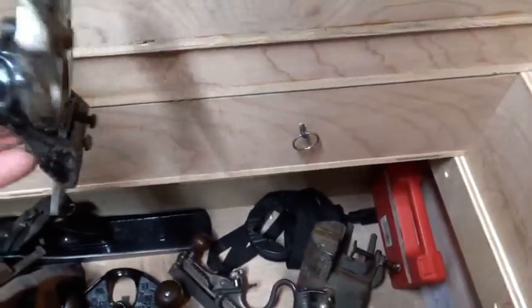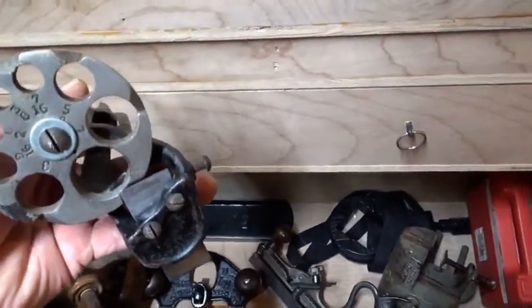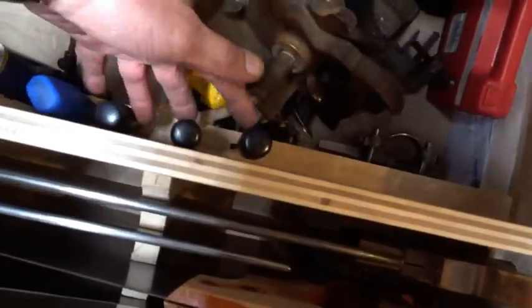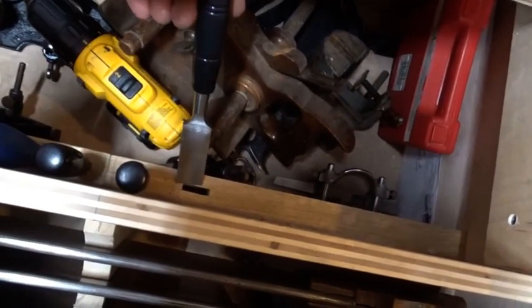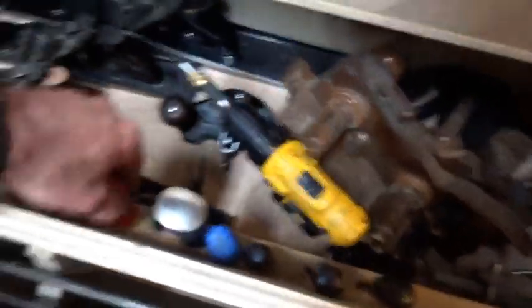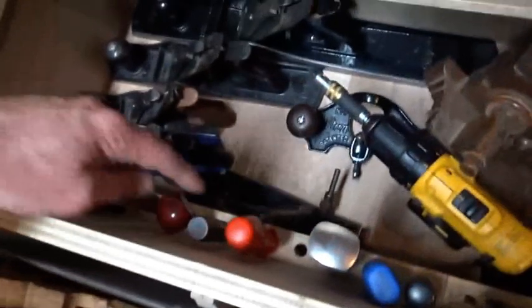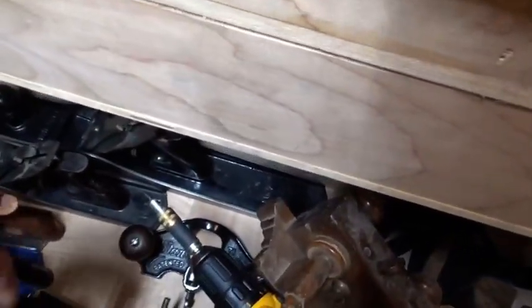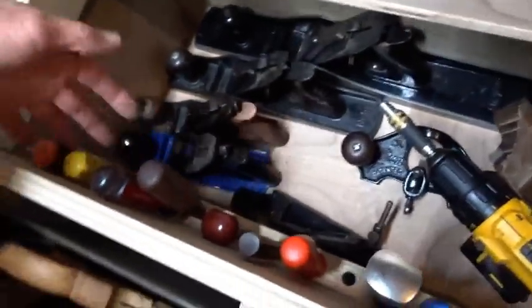An attachment for the brace which makes round tenons. I have some chisels, and of course the cordless drill — standard, everybody's seen that. Some more chisels — I can't remember what brand those were; those were the first chisels I had. Some other random chisels. A rat tail file. A homemade birdcage awl, a scratch awl, and then some screwdrivers.